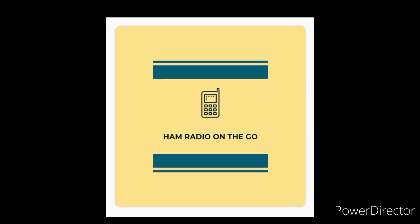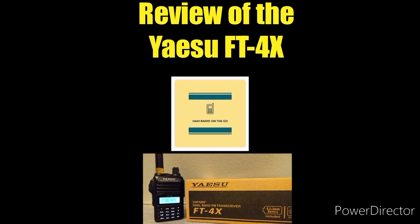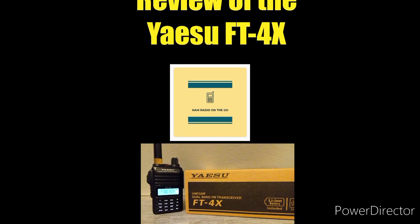Welcome back to another episode of Ham Radio on the Go. In today's video we're going to do a quick review of the Yaesu FT4X.